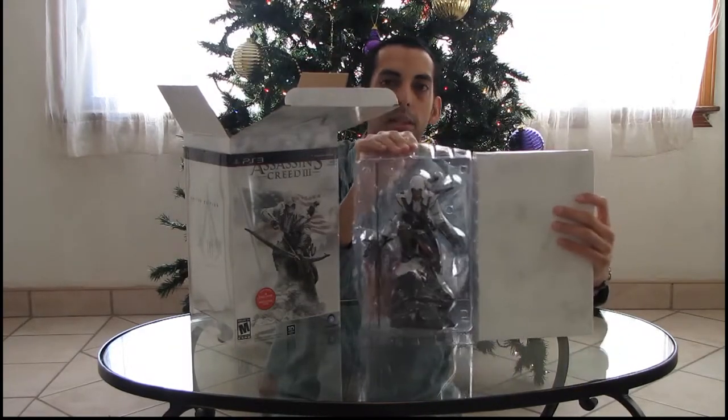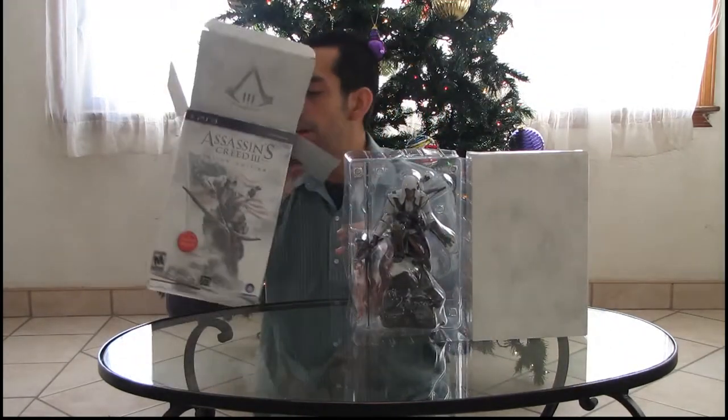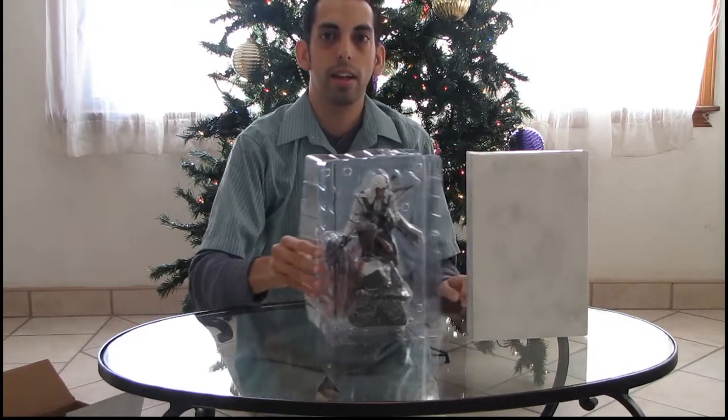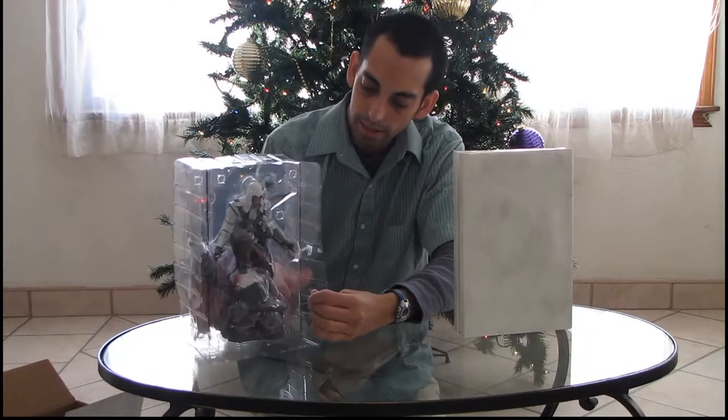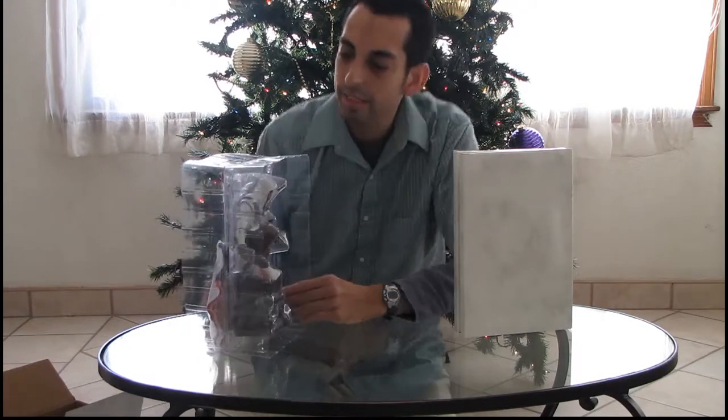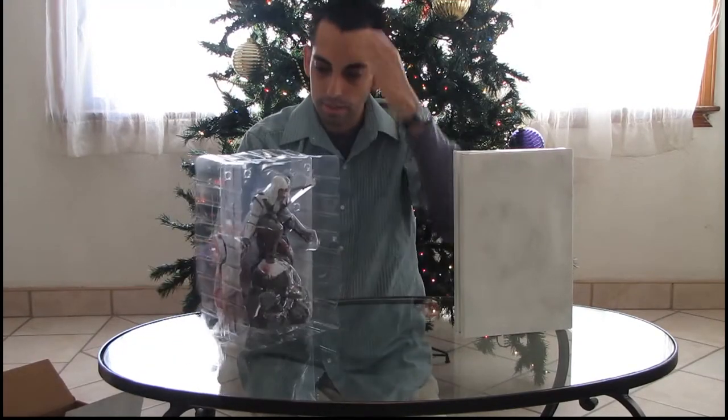This is currently inside the box. So here we have Connor. Looks pretty cool, huh? And he is sealed. So we'll come back to him.